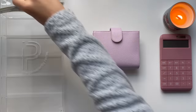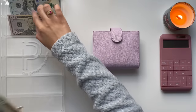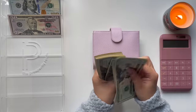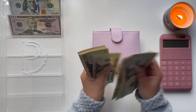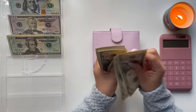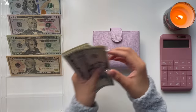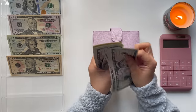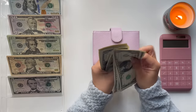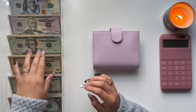I'm counting out the bills: 100, 200, 300, 400, 500, 600, 700, 800, 900, 1000 — continuing through the smaller bills up to $1,197. So that is $1,197 that I'm going to go ahead and stuff today.